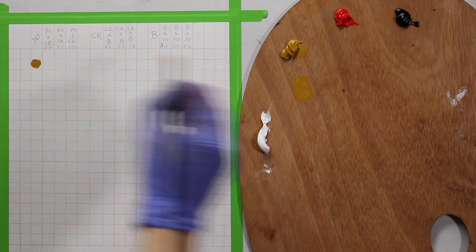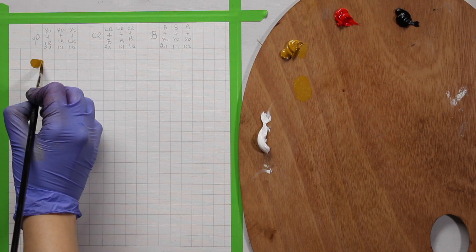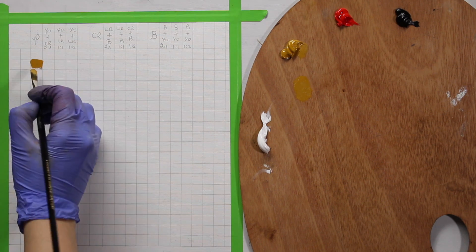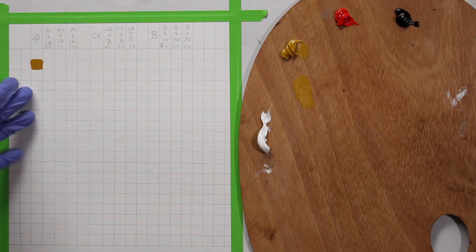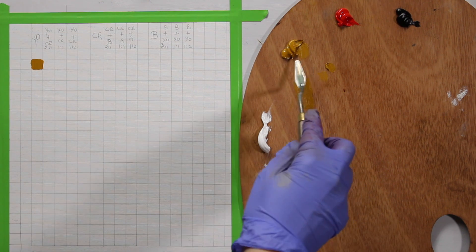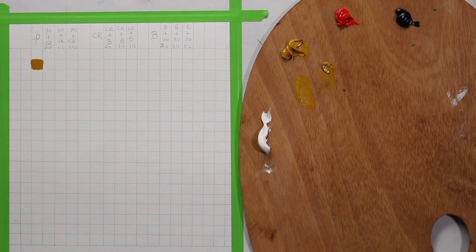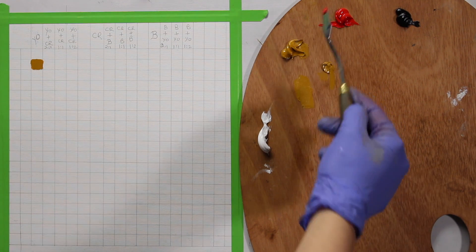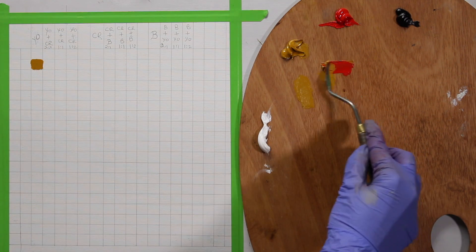I think I should use a flat brush instead. Make sure you use enough paint so you don't see the paper through it. Here is my yellow ochre. Now I'll take one part yellow ochre and one part red using the palette knife and make sure they are equal in parts, then mix them.